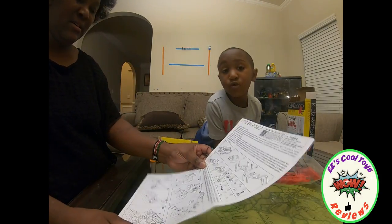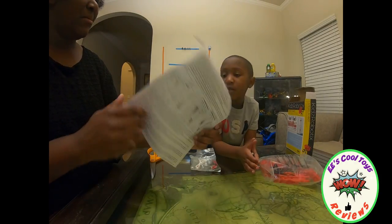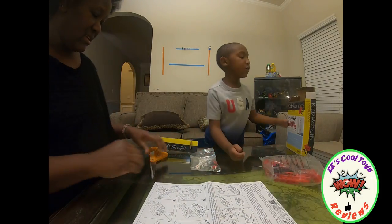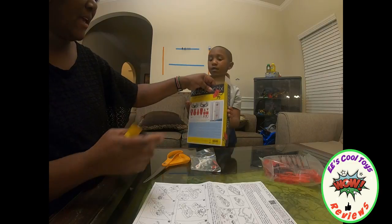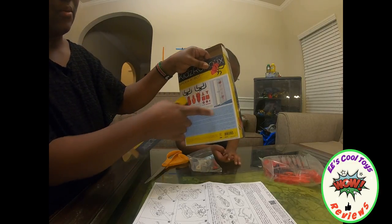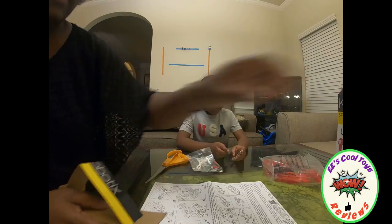It can climb the wall too! Oh, it can actually climb up? Yeah! So kids, look — it can climb anything you want. It can actually climb in the door. Nice, this is fun!